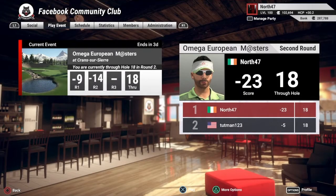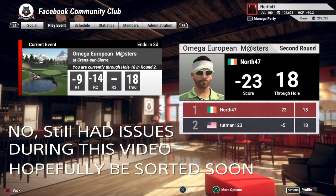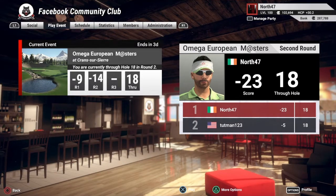Hey, what's up, North 47 here, and welcome back to The Golf Club 2019. Just before we get into the action on the course today, I want to touch on a couple of things quickly. The first thing is the audio with the mic — I think I have it sorted now. I've had the headset on charge for the majority of the day so battery is 100% fully charged. The headset I use is the Turtle Beach Stealth 600.